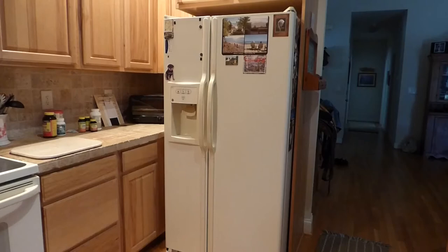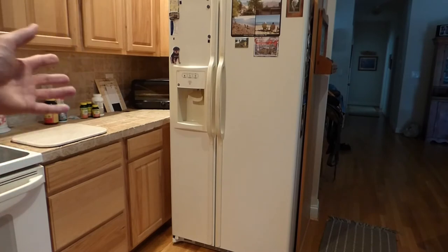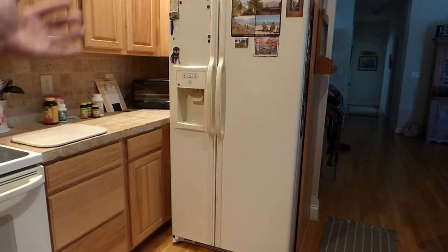I got up this morning to grab something out of the refrigerator and noticed it wasn't cold. I checked the freezer — things are still frozen in there — but the refrigerator side is not cooling properly. The way a refrigerator-freezer works is things are cooled on the freezer side and then that cool air from the freezer side is blown over into the refrigerator side.